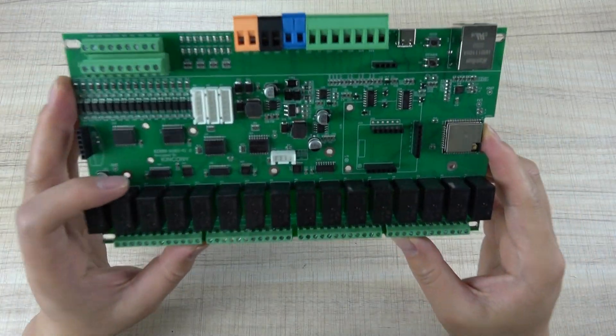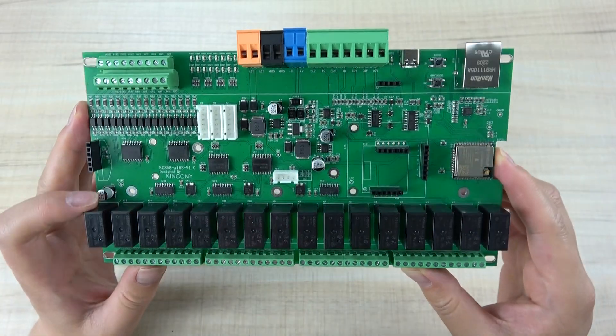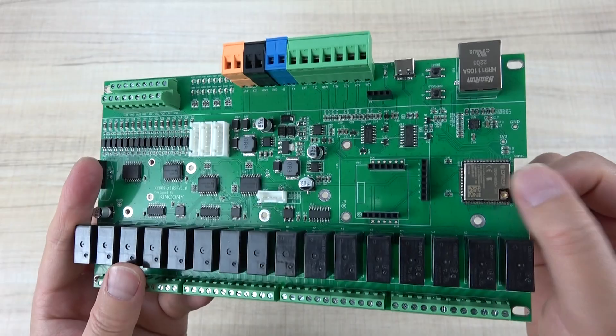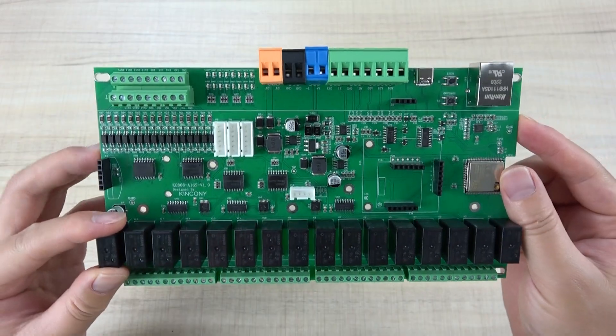Hello everyone. In this video I will show you our new product, the K868 A16S board. You can see this board we have designed with the ESP32 module, and it also supports Home Assistant via ESPHome.